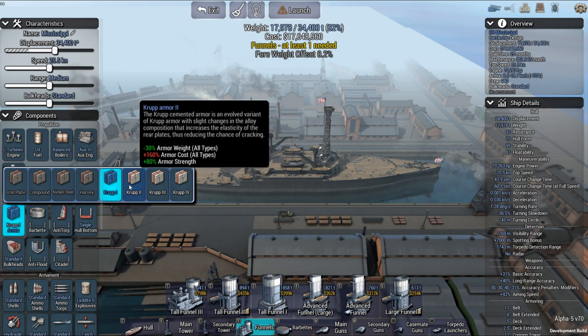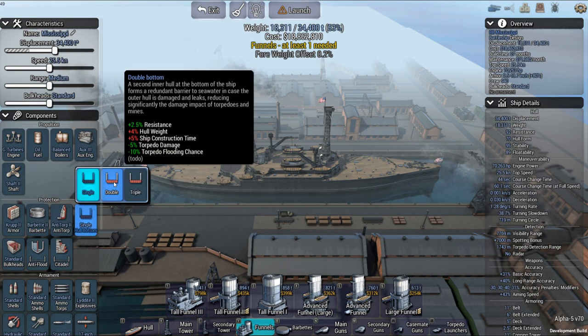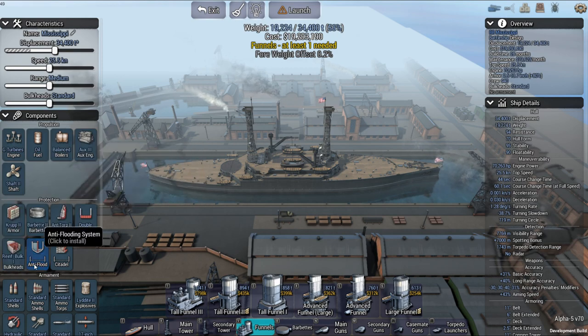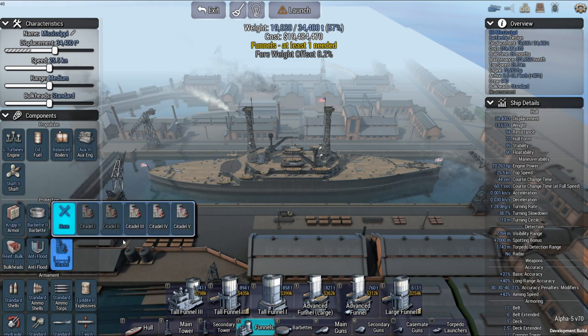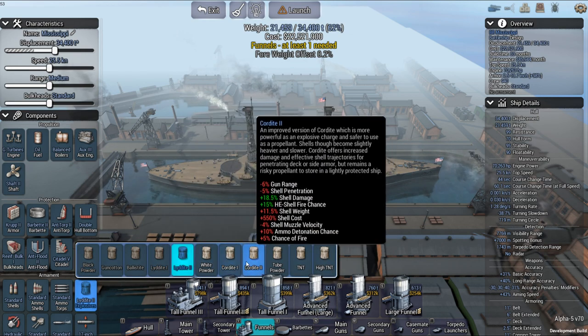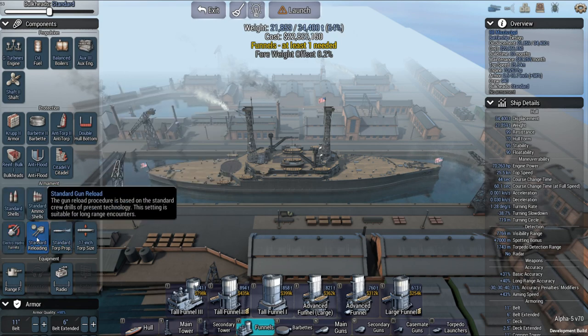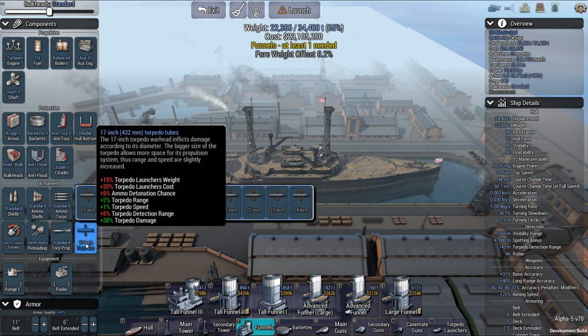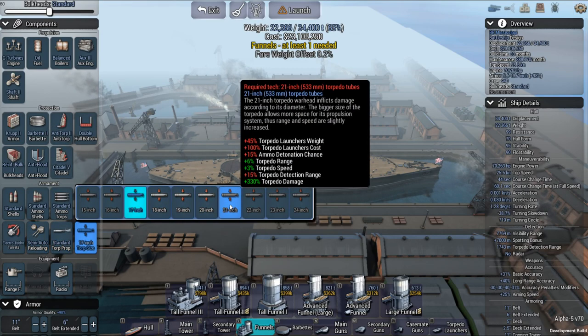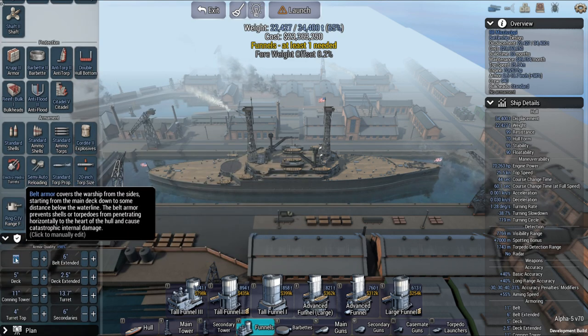And this is one thing I did forget to look at. I think a lot of them were more krupp cemented at this time. Apparently it did have some good armor protection. I believe at this time US battleships were doing the all-or-nothing armor scheme. And I think I've heard a lot of people do the cordite here - of course it's got to increase speed and reloading. It did have 21-inch torpedoes, but it does not allow it this time.